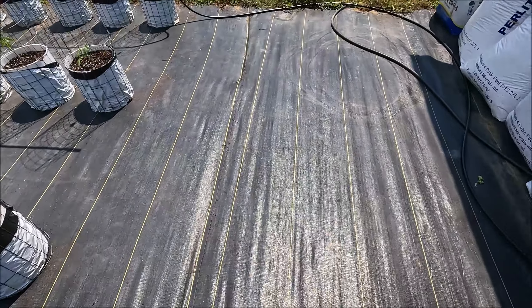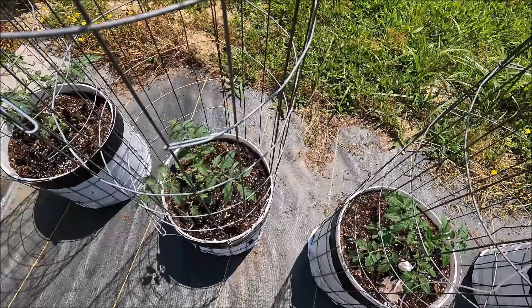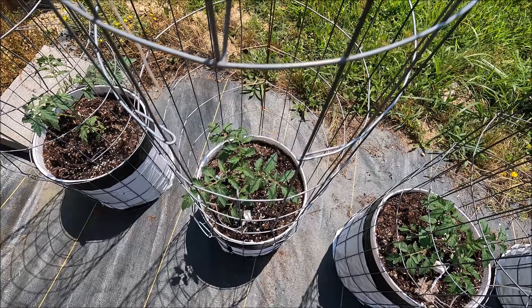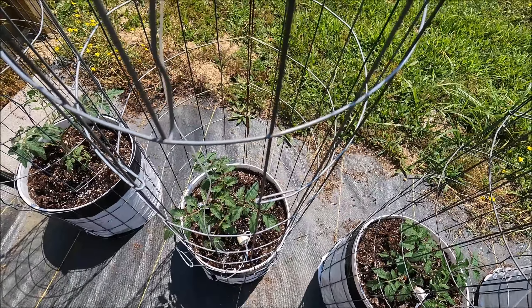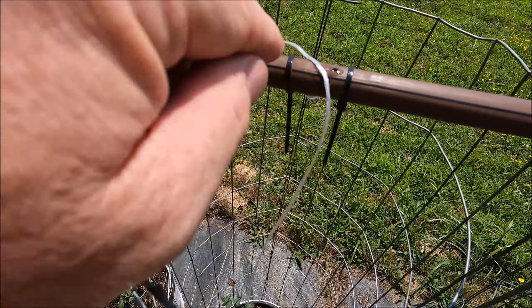That PVC piece acts as a weight of sorts. I drop it in next to wherever I want the water to go, and I can move it anywhere I want. Then I wrap the string up here around the hole. If I want to get really precise, I can take a tomato clip, hook it around the PVC piece and the base of the plant. What I'm doing is putting a little piece right next to the plant and coming up here and wrapping it around the drip hole — not wrapped tight so it won't block the hole.